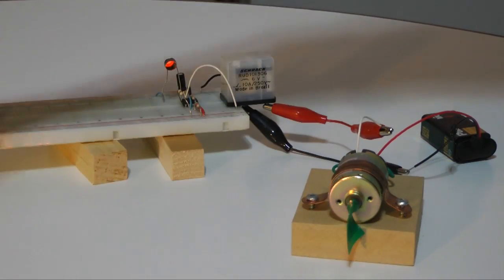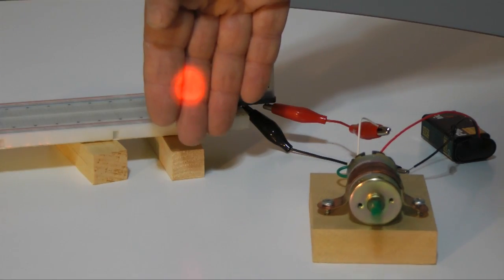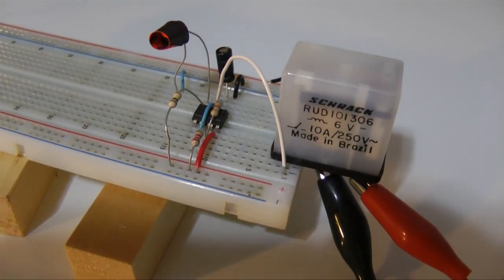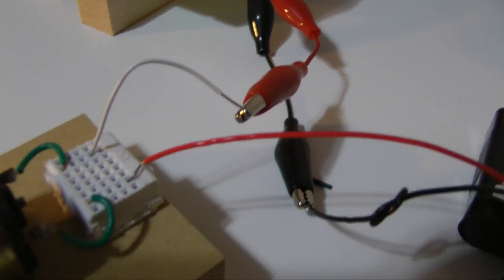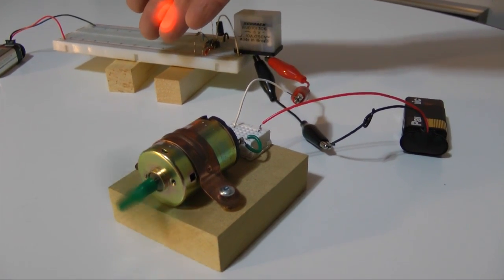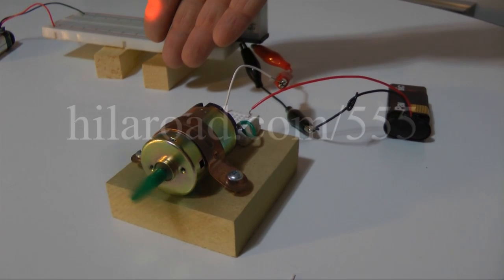It is possible to take this project beyond simply sounding a tone. Circuits like this can be modified to activate a relay, an electromagnetic switch, allowing control of lights, motors, or other electrical devices. If you are interested in learning more, check out our other electronics videos and projects at hiloroad.com/555.